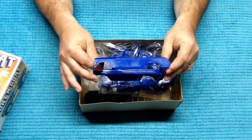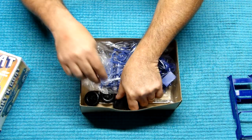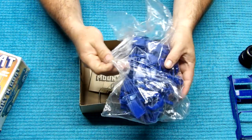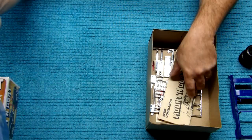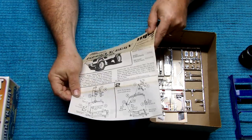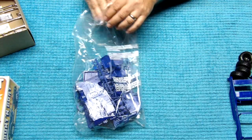It looks like it's got the body here. Looks all in very nice shape for being issued in 1980. Looks like we've got all four tires — so that'll be good. Looks like it's molded in blue. I'll go ahead and cut the bag open while you're showing the rest. There's your decal sheet. It's got some wear and tear on it, but it looks to be all complete.